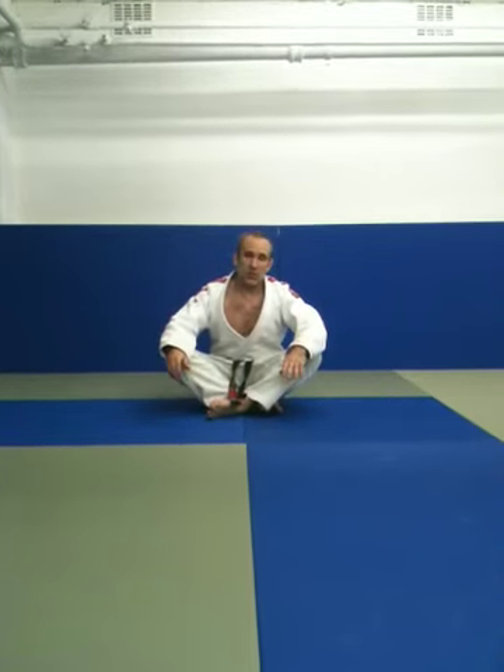Make sure that before you try this drill that you've warmed up properly. As a rule of thumb, I wouldn't do any stretching whatsoever unless you've got a sweat on.